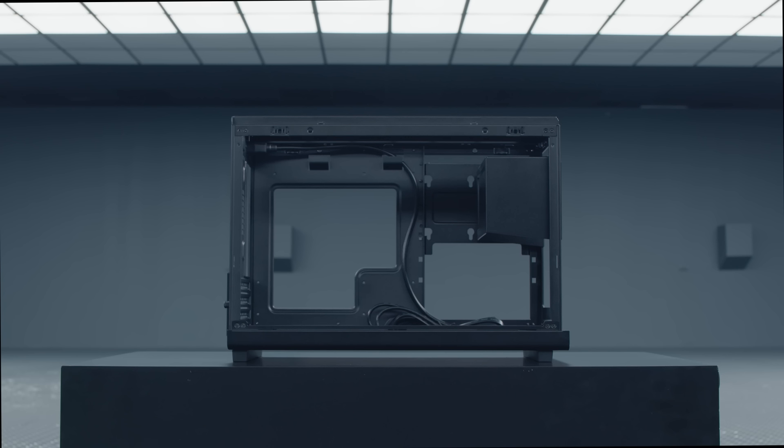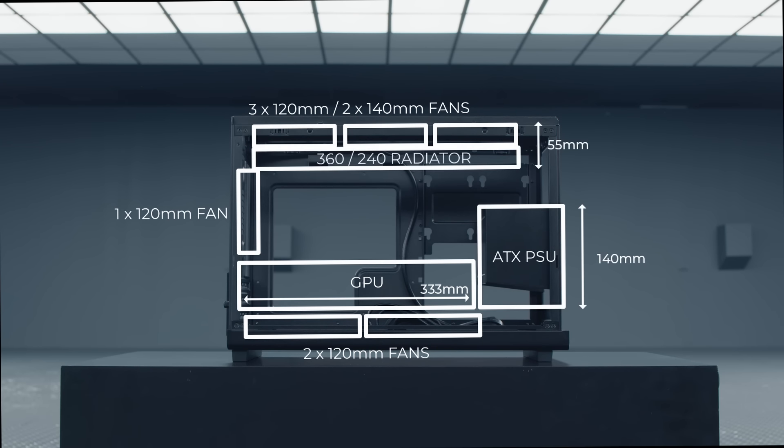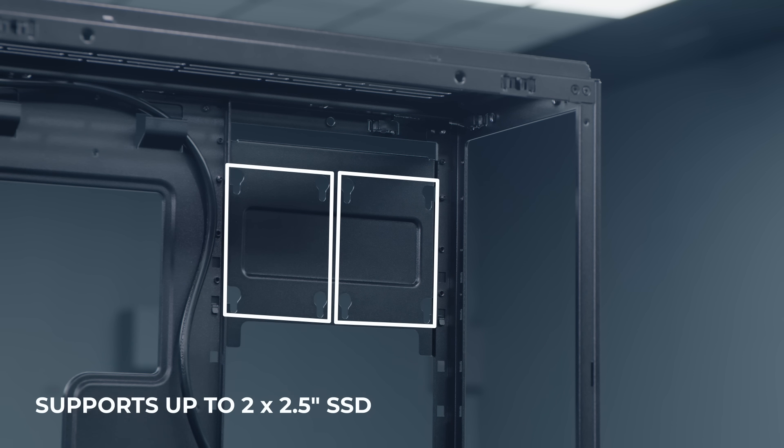Three positions are available at the front to mount the PSU. In the top position, up to a 400mm long GPU is supported with up to two 120mm or 140mm fans at the top. In the middle position, GPU size is reduced to 333mm but top fan support increases to three 120mm fans. In the bottom position, top cooling supports three 120mm fans plus a 360mm radiator with a maximum total thickness of 55mm — perfect for most AIOs. When installing the PSU at the front, side cooling is limited to two 120mm or 140mm fans and up to a 240mm or 280mm radiator. Additionally, two 2.5-inch SSDs up to 7mm thick can be mounted beside the motherboard between the PSU and right side panel.